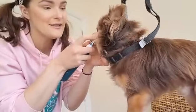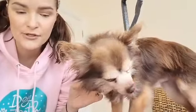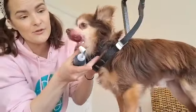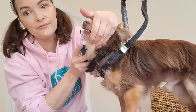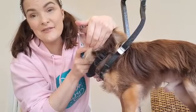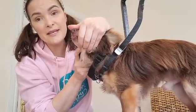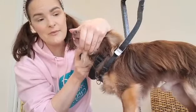Luckily, since then Rocco hasn't needed any dental work done whatsoever at the vet, and he's now 10 — I put that completely down to the Emmy Pet toothbrush. As he's aged, the plaque and tartar does build up a lot quicker, so I have to be really mindful of using it regularly. Because he's getting to 10, I don't want him going under anesthetic unless it's absolutely life-threatening, so if I can prevent it myself, I'm going to keep up the Emmy Pet teeth cleaning.